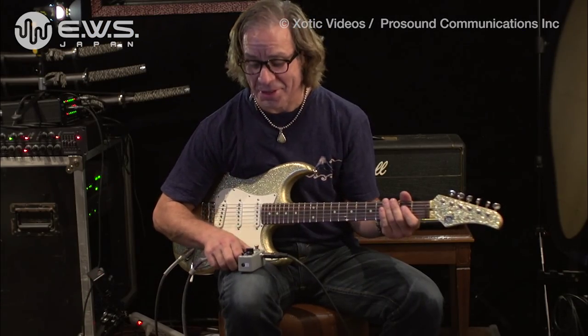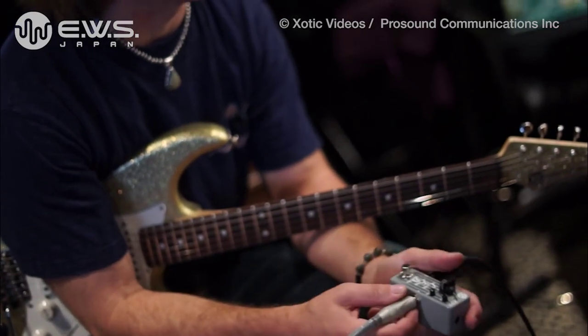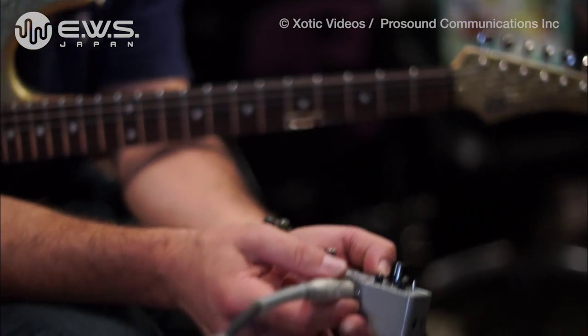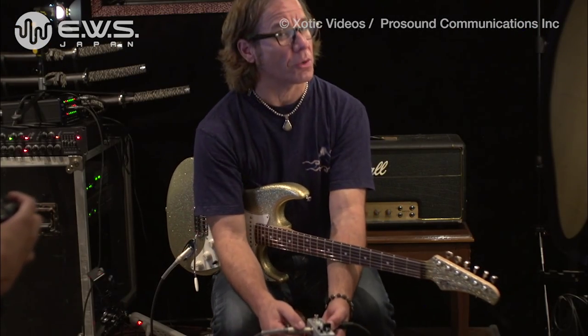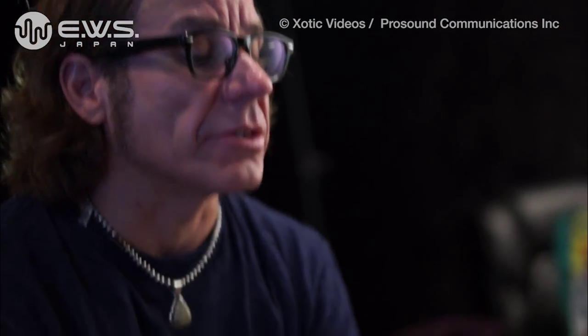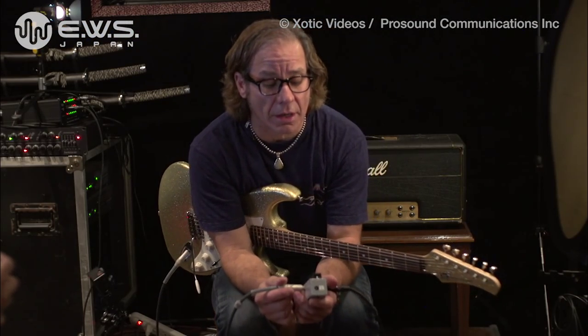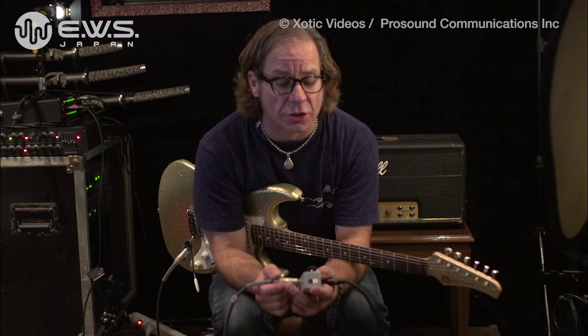Hey everybody, what's going on? Chris Duarte here. I'm just having a whole lot of fun here with this new pedal I've never tried out. It's a brand new pedal from EWS, which I believe means Electronic Workshop, something like that. It's a whole different company from Exotic, but they're kind of under the same umbrella there. And this is called Little Fuzzy Drive, and this is just way cool.